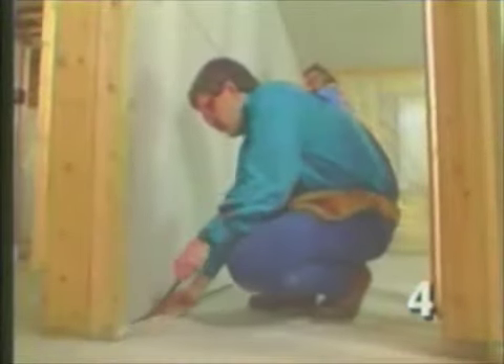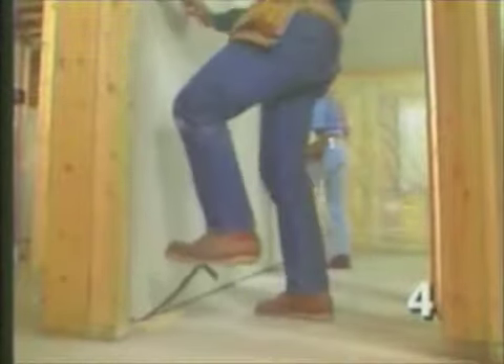For the bottom of the wall, we use these small levers to lift up the piece and get a pretty snug joint in the middle of the wall.